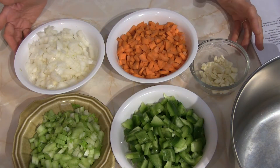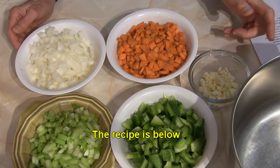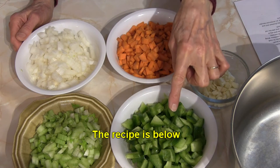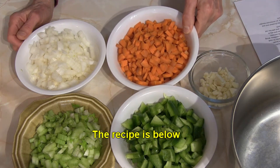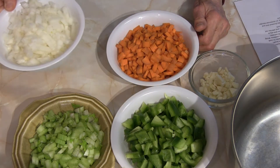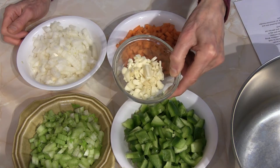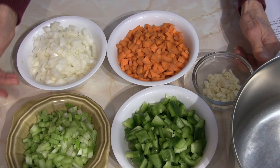Hi everybody, this is Judy at Judy in the Kitchen. Today we're going to make some vegetable bean chili. For starters, I have some vegetables here to cut up: one large bell pepper, two medium to large carrots, one medium-sized yellow onion, four cloves of garlic on the large side, and two stalks of celery.